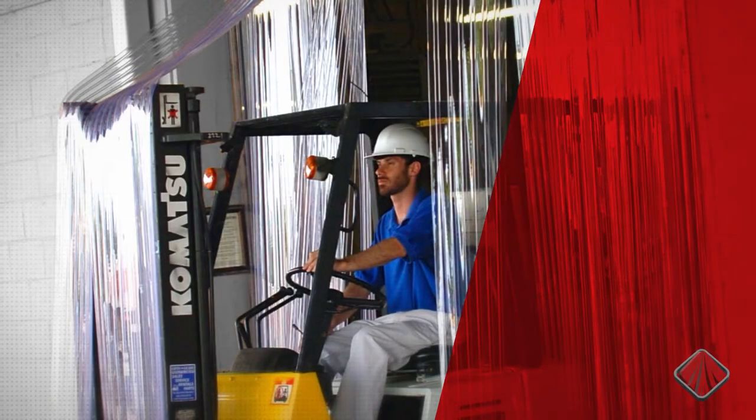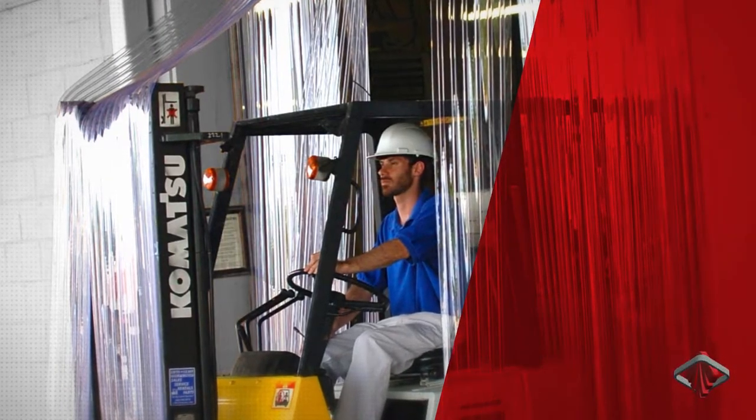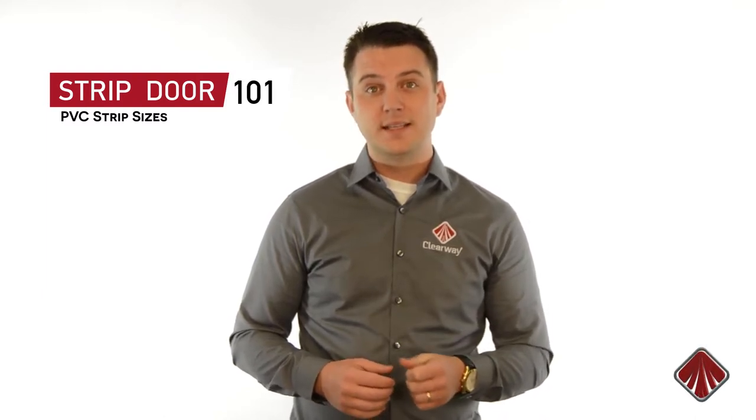For taller door openings, wider, thicker, and heavier strips tend to do a better job of sealing off the doorway. While all applications are different, we find that our customers usually get the best results when following these guidelines.